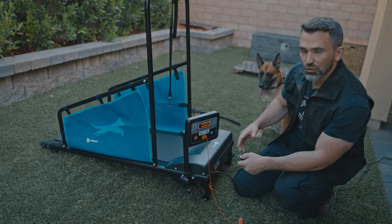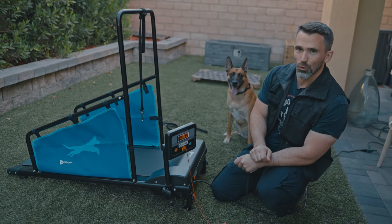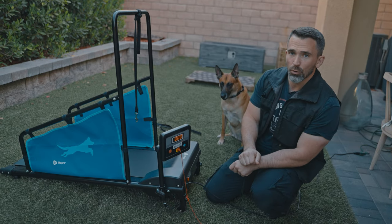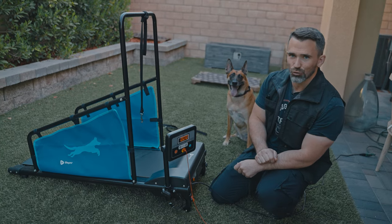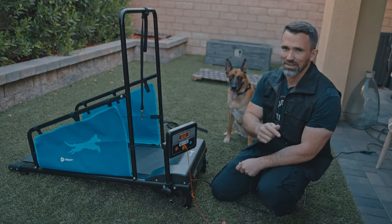These additional features can help regulate the training program you have set in place for your dog. I hope you enjoyed today's episode. If you want to get a LifePro Pawrunner pet treadmill for yourself, I'll make sure to place a link in the description of this video. Thanks again for watching, and we'll see you guys in the next one.